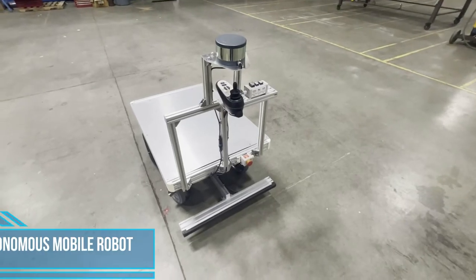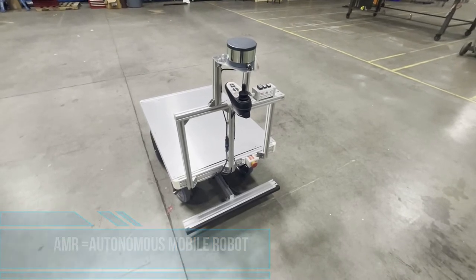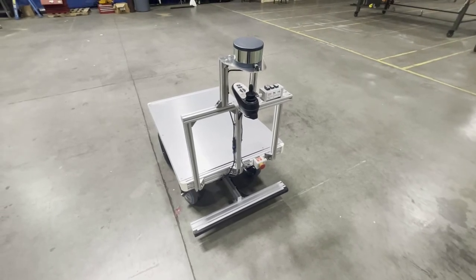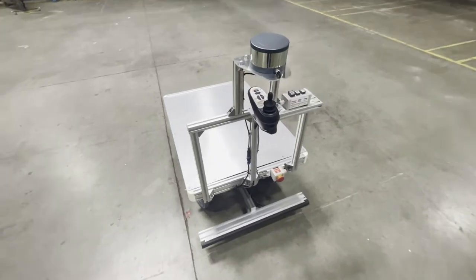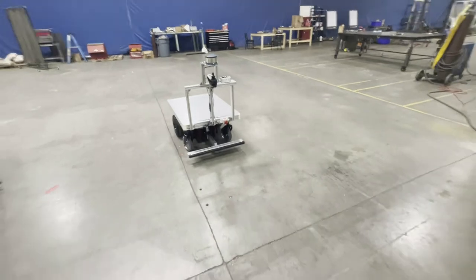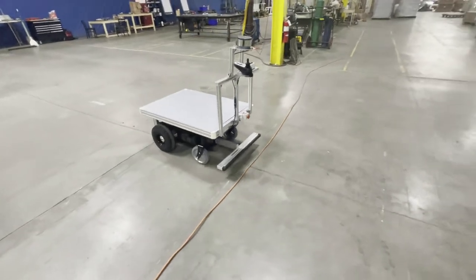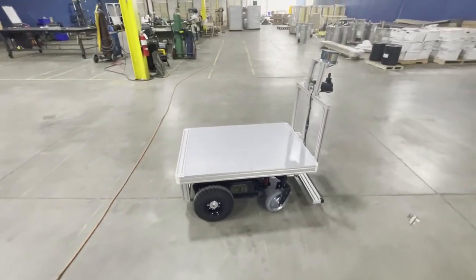This is a quick game of 'can your AMR do that?' I taught this route to this AMR in 30 to 45 seconds — literally no getting it out of the box, teaching it the area, teaching it the route, which is the SLAM method. I basically hit this play button, and this is an extension cord, which I don't think a lot of AMRs would like to go over. No problem — I taught this AMR to go over it.